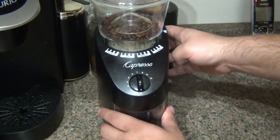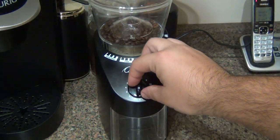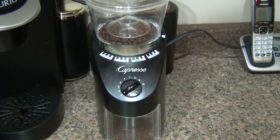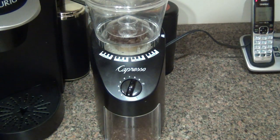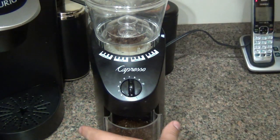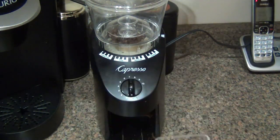I'm going to put the container back in and change the setting now to extra coarse to show you what that looks like, and again put the timer between two and three. You can see the coarser the grind, the faster it goes through the coffee. This would be good for your French press. I would say it's still a little bit too big for any kind of drip coffee.